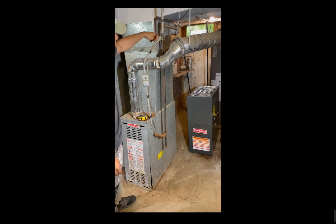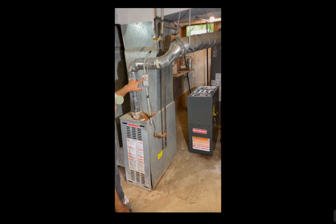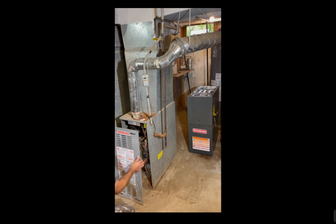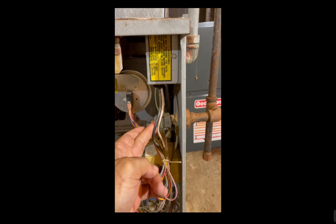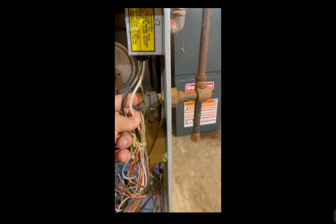First thing is to turn off the gas. Take your gas valve and make sure that it's perpendicular — spin it so that it's perpendicular to the gas line — and cut off your electricity. This here has a switch, but it's obviously best practice to cut off the electricity at the breaker as well. Really the two main things you need to worry about are your gas and your electricity. Here are the three wires coming into the furnace: black, white, and your ground, the green.